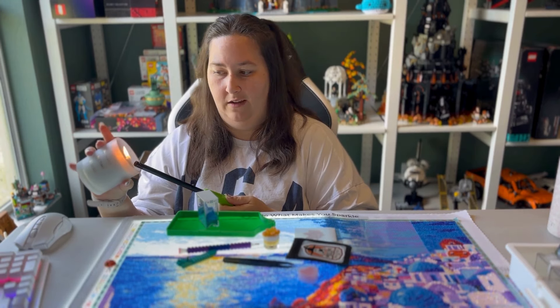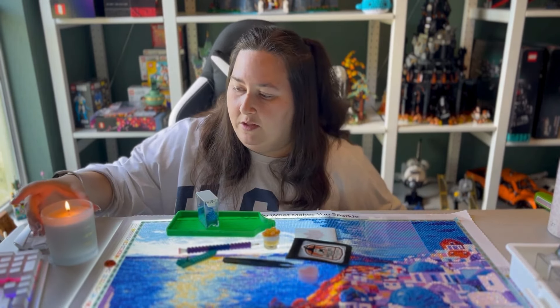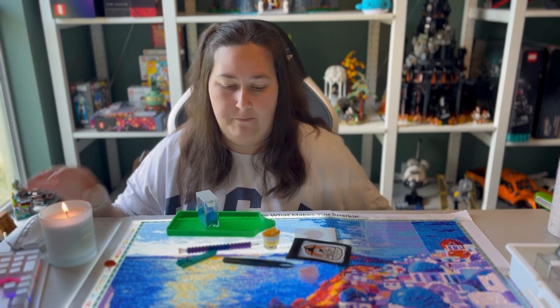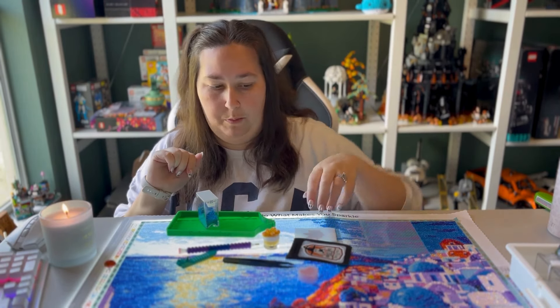This could be a very entertaining video if I just light everything on fire — just kidding! I'm a lefty, so the candle over here won't bother me. That will be fine.